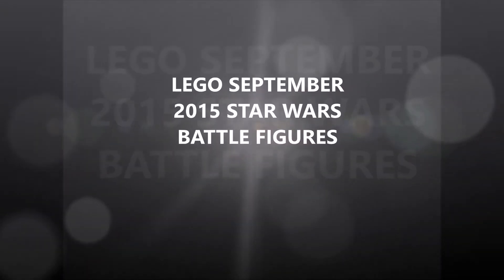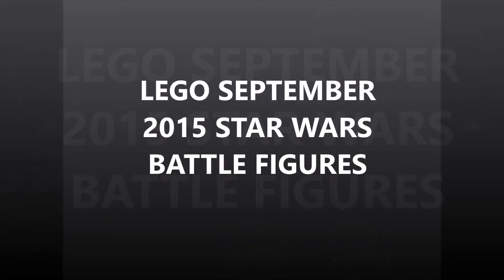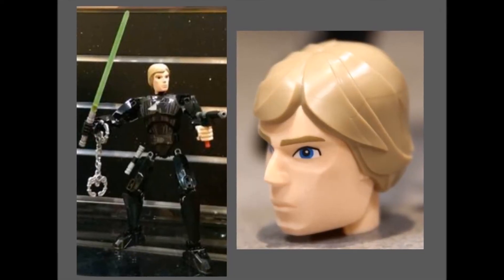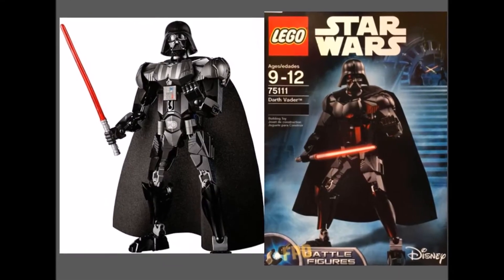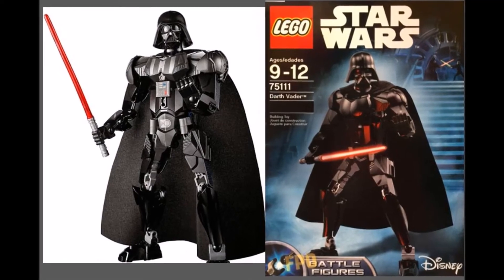Hi, it's Brick Bros UK reviewing Lego Star Wars Battle Figures from 2015. Here we have set 75110, the Luke Skywalker figure. These will be a similar size to Bionicle figures. The other Lego Star Wars Battle Figure is Darth Vader, set 75111.